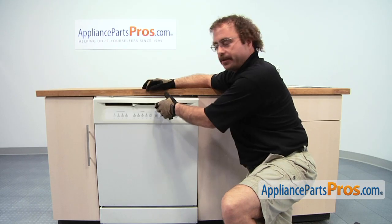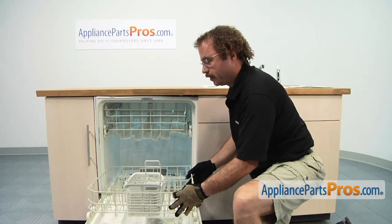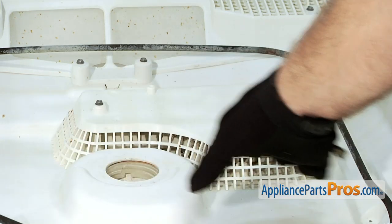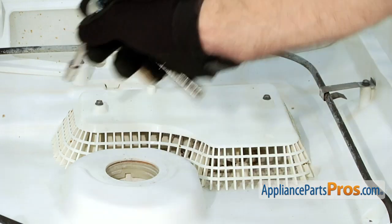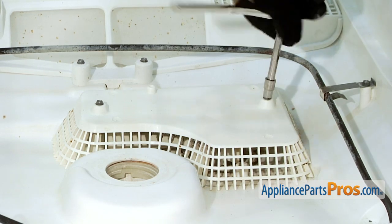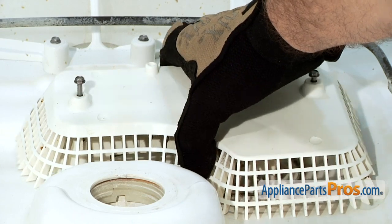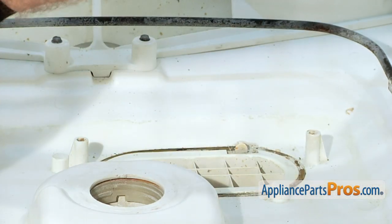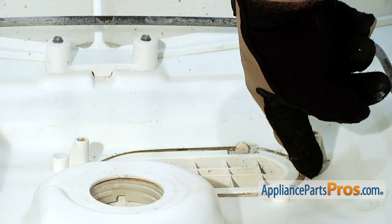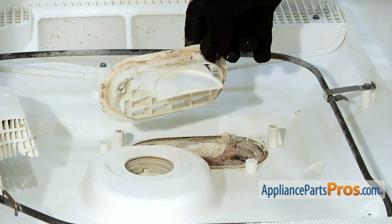In order to change out the part, we have to open up the dishwasher door. To make it easier to get to the parts, we're going to pull out the lower dish rack. Now that we have the lower dish rack out, we have access to the area. We took the lower spray arm out to make it easier for you to see at home — you don't have to take yours out. We're going to use our quarter-inch nut driver or socket and take these two screws out. Now that we have the screws out, we can lift this grill out of the way and set it aside, then remove this plastic piece so we can get to the sump. All you have to do is lift it out, and you probably want to go clean it up before you put the new one in.